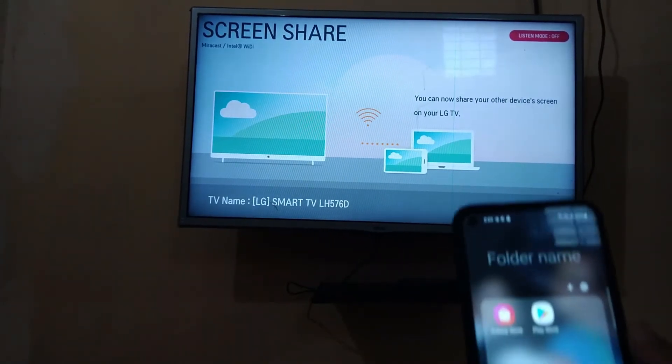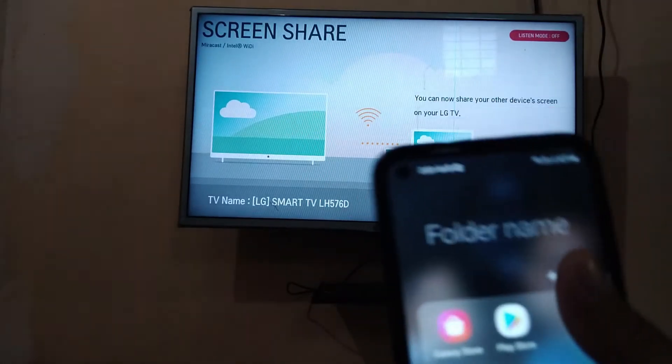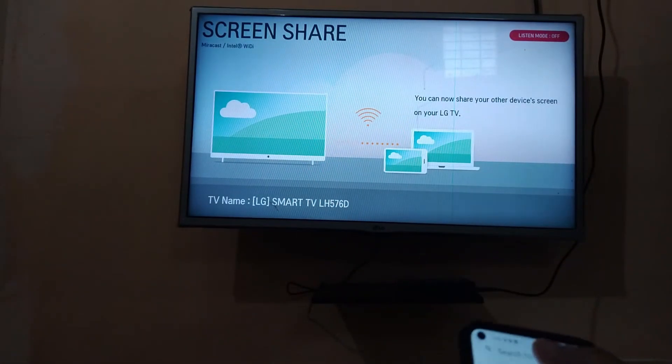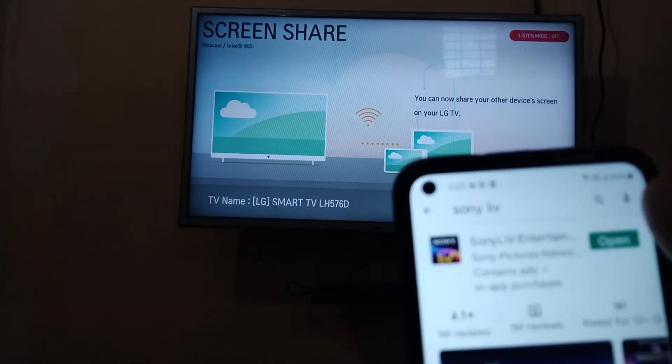This is my phone, and in your Android phone, you need to open the Google Play Store. After that, you need to go to search and type Sony Live, and you need to install this app and open it.